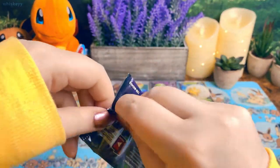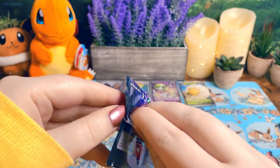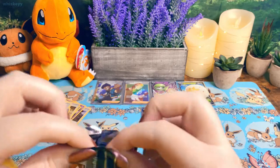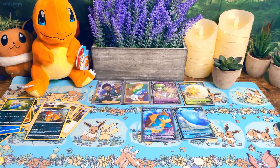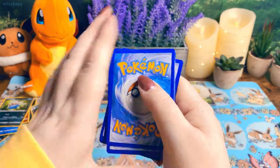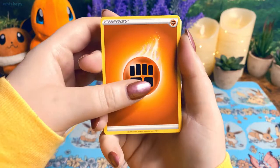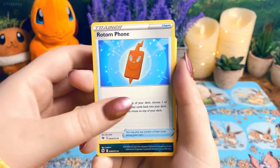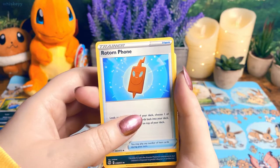I wish there was a full art Scrafty — that would actually be really cute, not gonna lie. Full art Scrafty would be super cute. I would like that. Pack eight: energy, Hyper Potion, Rotom Phone.